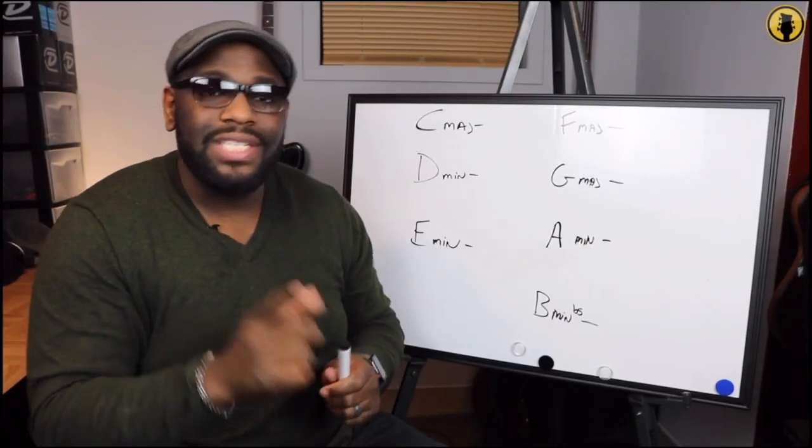Hey, what's going on everybody? Check it out. We're back at it again with another exercise to help you learn the fretboard that much better. We're talking about double stops. Let's go. Hey, what's going on with you? I'm Derek Bennett, the instructor of the Bass Nation Academy.